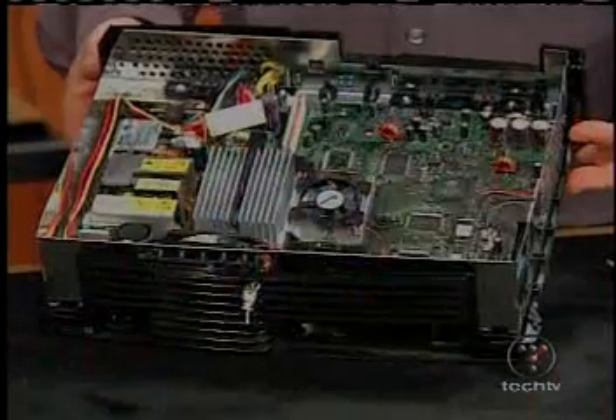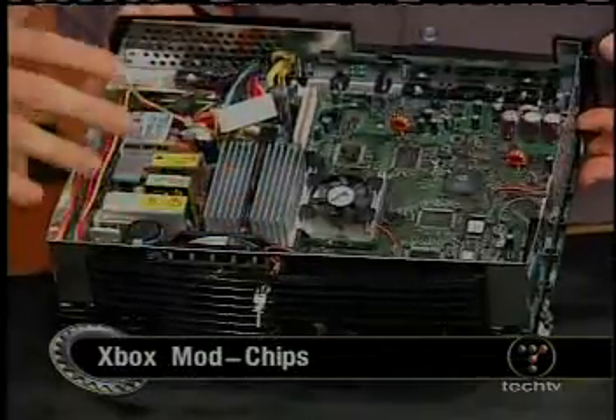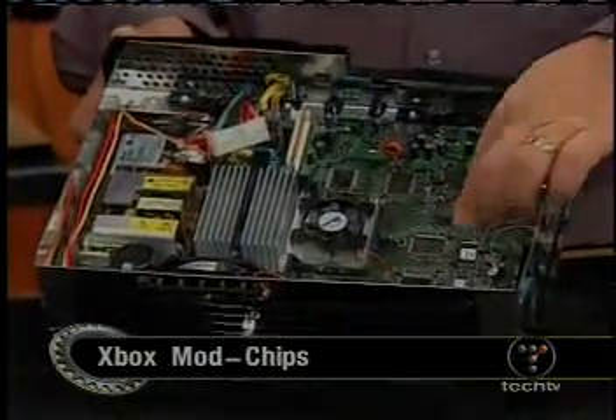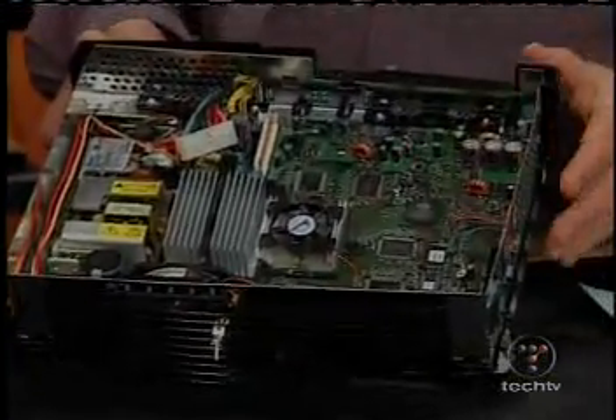But let's talk about what people are doing to the Xbox. This is an Xbox, and if you look at it, it really does look like a computer motherboard. It is a computer. There's an Intel processor on here — it's a P3 variation, 733 megahertz. It has an NVIDIA graphics card, RAM, and a hard drive, just like a normal PC would.